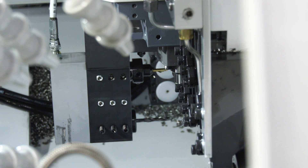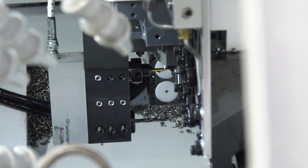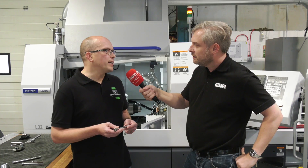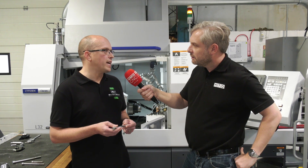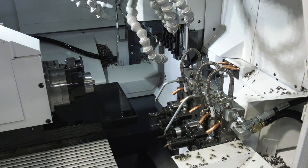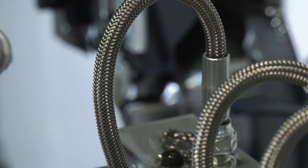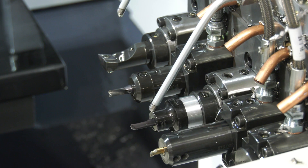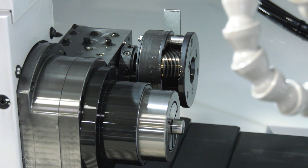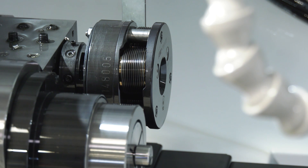We did spec this machine up slightly — it's a Type 8 but we added a B-axis because we knew certain jobs outside of the bolts would benefit from it. We also specced it up to 38mm bore, whereas typically they're 32mm, knowing we'd need 38mm at some point in non-guide-bush mode. This gives us more flexibility than a standard machine, though possibly we over-specced it as it's our first sliding head and some things haven't been fully utilised yet.